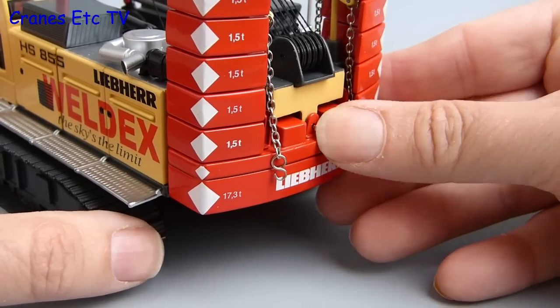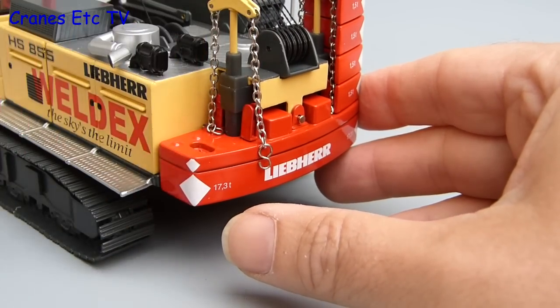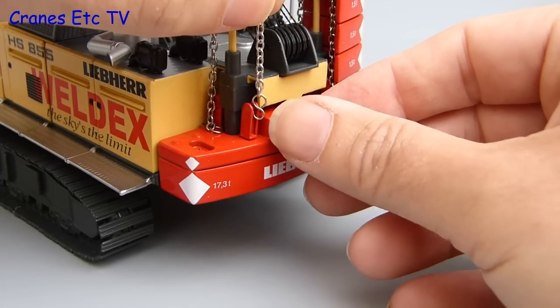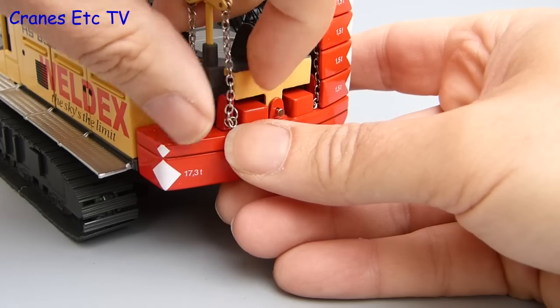It gets lifted until the two holes at the back get aligned, at which point you can put in a little steel locking pin. I've just tried to simulate the attachment of the counterweight by replicating the way the crane does it — that's not the easiest way to do it in the model world though. It would be easier to fit the base plate first and then connect up the lifting chains and hook them into place, because as a detail it looks much better if the chains are actually attached.